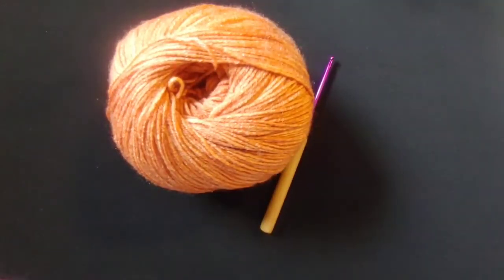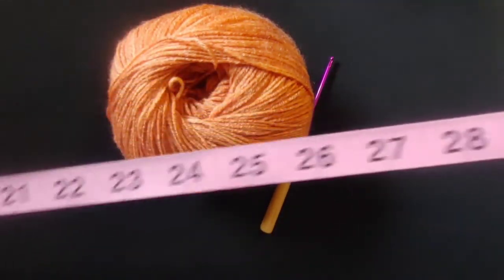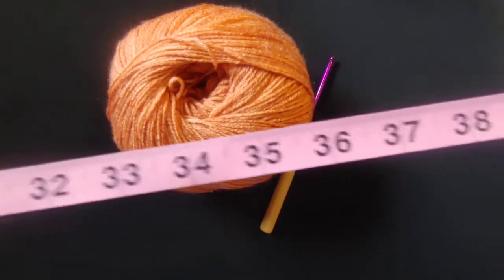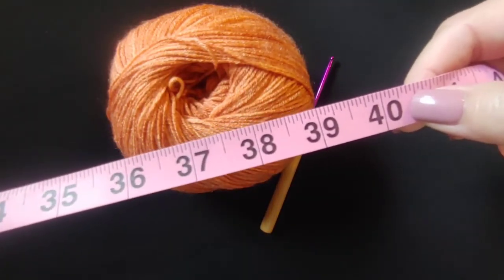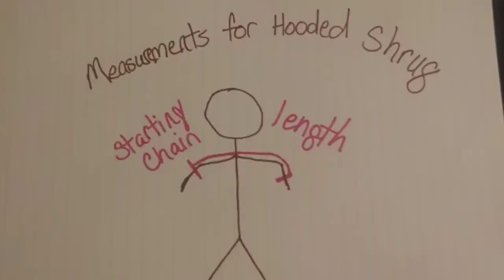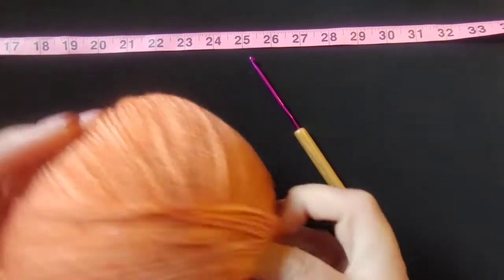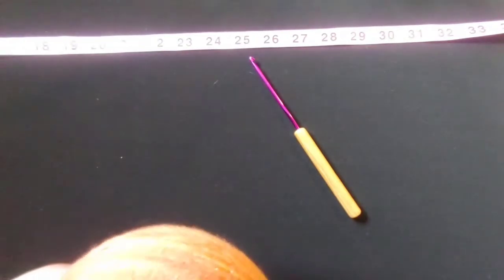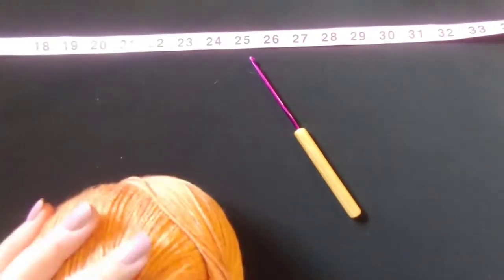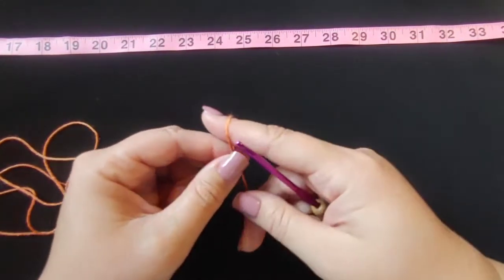Your starting chain is going to be 40 inches long. The way I got that measurement is that I'm making a small, so you want to measure from elbow to elbow of the person you are making it for — just a little bit past each elbow. That's going to be 40 inches for the one I'm making, and it fits my daughter Bonnie.